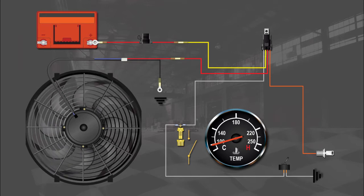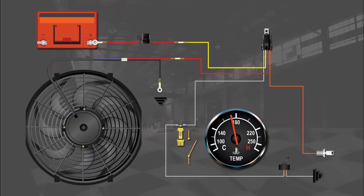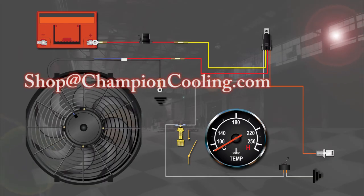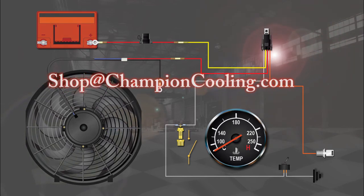Next, test the system with the engine running. Go ahead and start your engine. When it gets to about 185 degrees the fan should come on; when it cools down to about 170 degrees the fan should turn off. If the cooling fan doesn't operate, first double-check all of your connections and make sure you've crimped all your wires securely. If you still have questions, you can reach out to us at shop@championcooling.com.